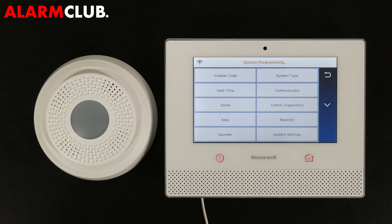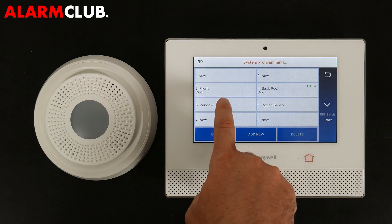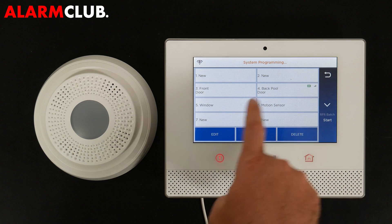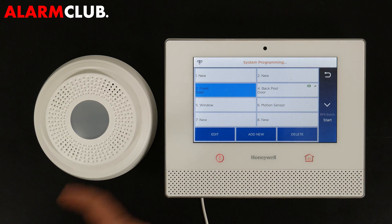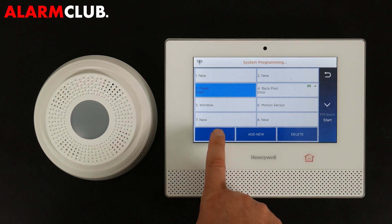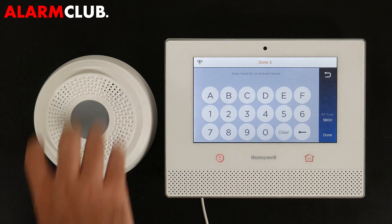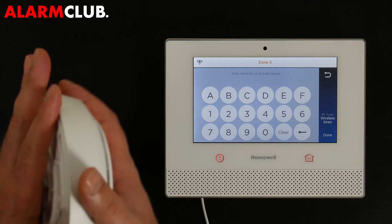This device will be programmed as a zone. Go ahead and target the first available zone — we already have a contact programmed in zone 2, which we have a separate video on, so just highlight an available zone. I'm using zone 3. Select Edit. The first thing you want to do is hit Serial Number and make sure the RF type is set to Wireless Siren.